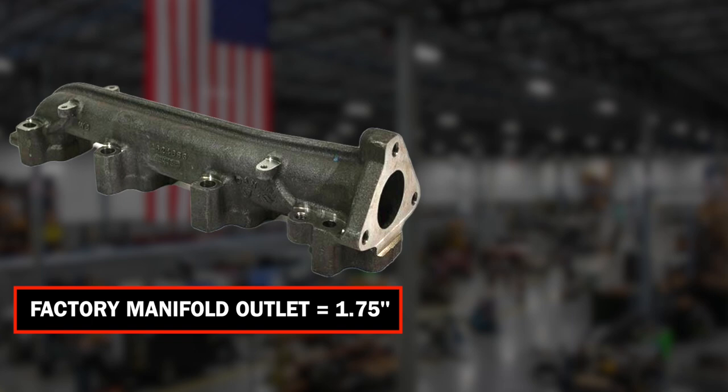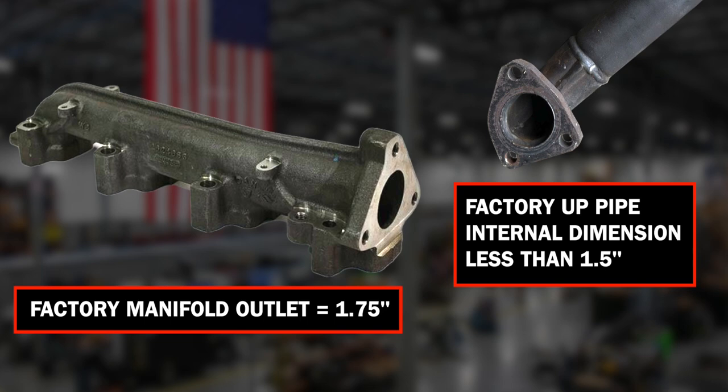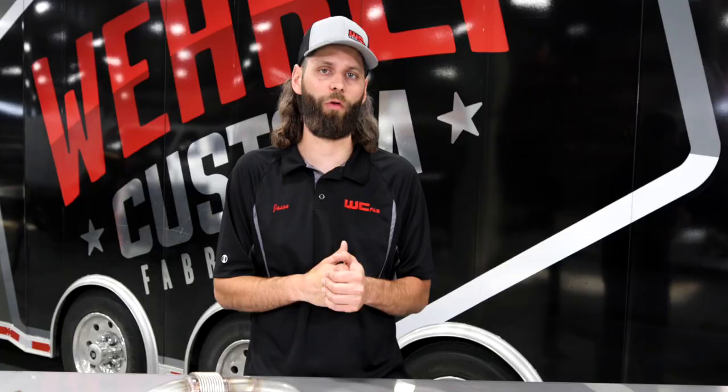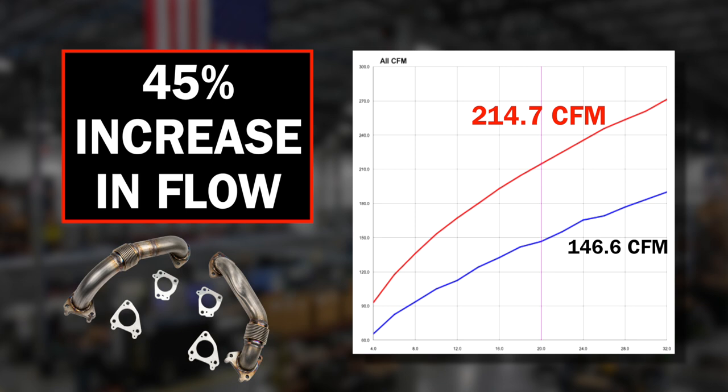The gaskets and the factory manifold outlet measures 1.75 inches, but the ID of the factory uppipe is under an inch and a half. What we've done is gone to a 2-inch OD 11-gauge wall thickness, which gives us a full inch and three-quarter ID, which matches the OEM manifold and the turbo pedestal. This is a massive increase over the OEM uppipe in size, equating to a 45% increase in flow over the factory counterpart.